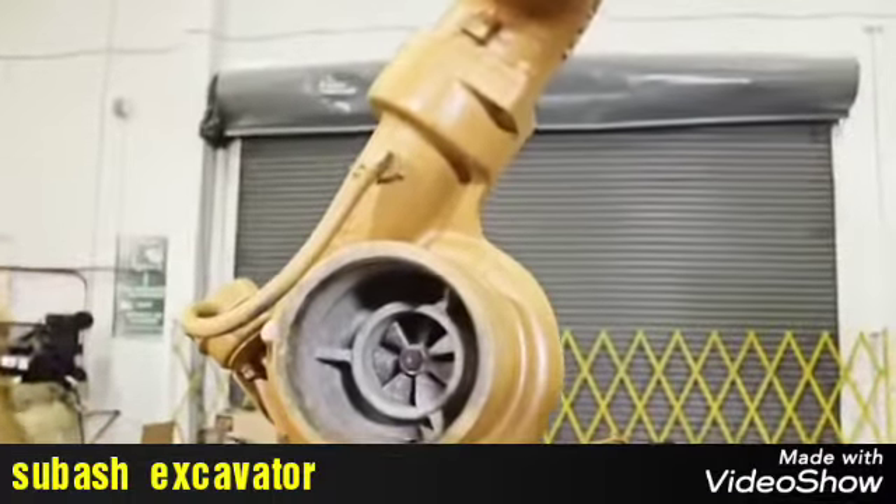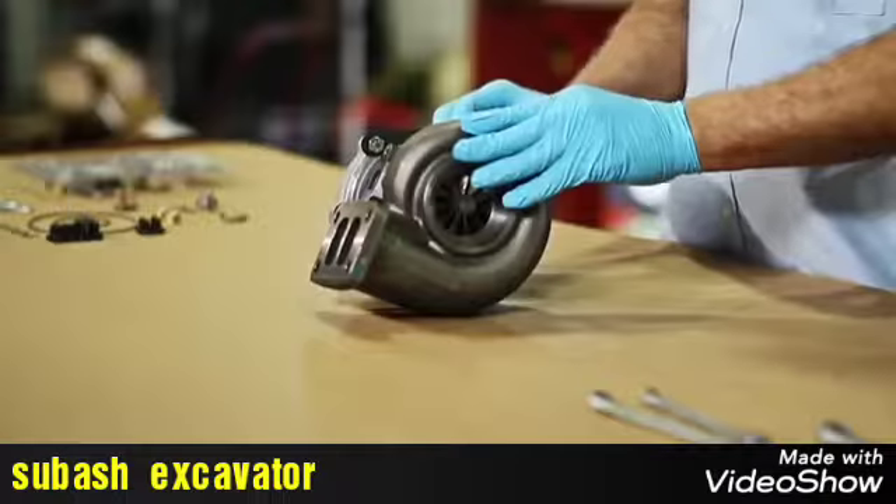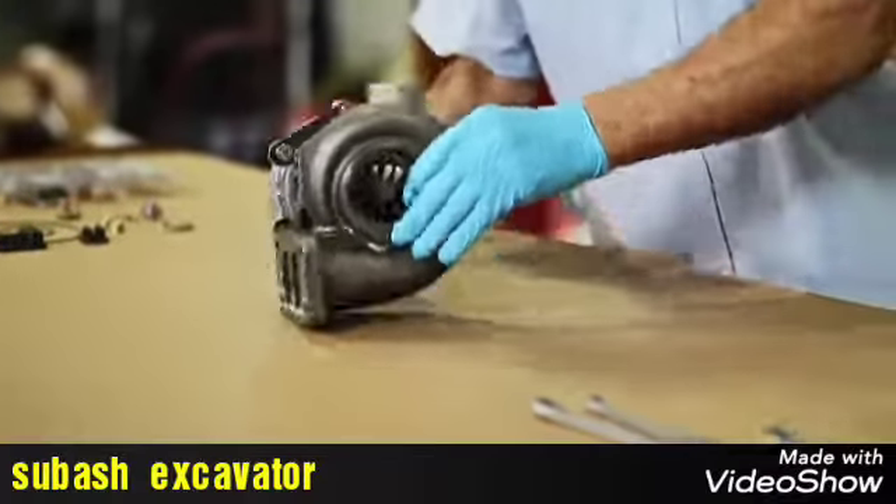Remember that some internal inspections have to be done to see if a turbocharger can be rebuilt or repaired. For this process, the turbo needs to be disassembled.